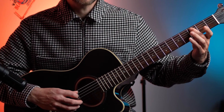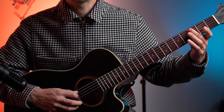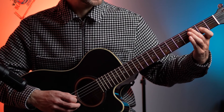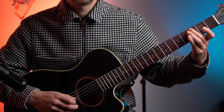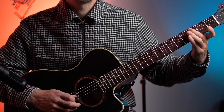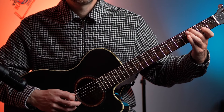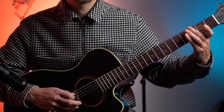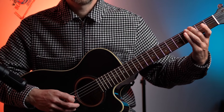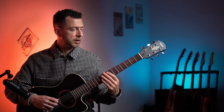Then we're going to move it down the string and do the same thing. So 3rd fret of the A, pluck that twice. Then 2nd fret of the G, pluck that once, open G. And repeat. And then back to the G, and then to the C. Okay, that's the first little thing we're going to do.